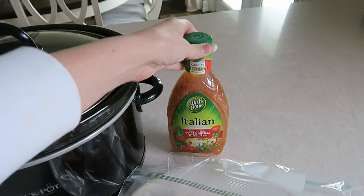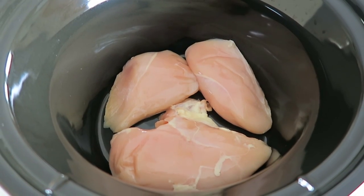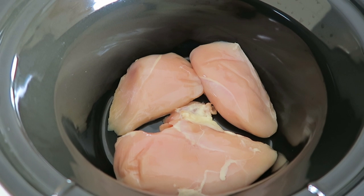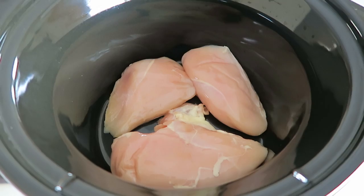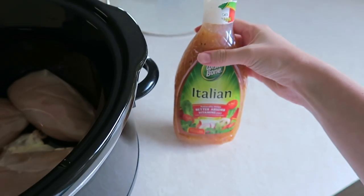Those are the only two things you will need for this recipe. The first thing you're going to do is add your chicken breast to the crock-pot. I thought I had four chicken breasts but apparently I only have three, but that is perfectly fine.